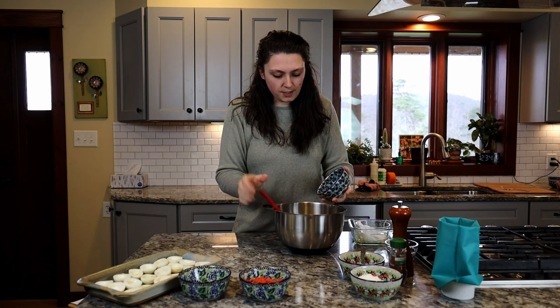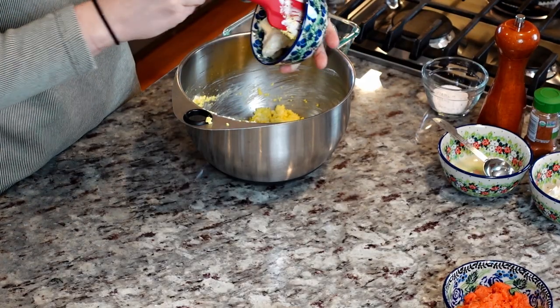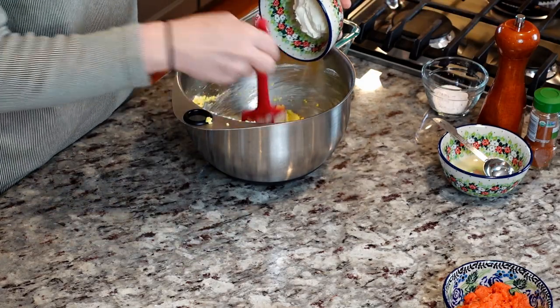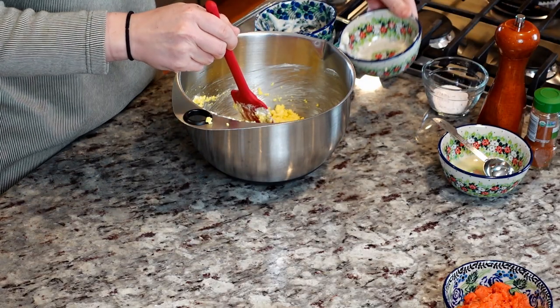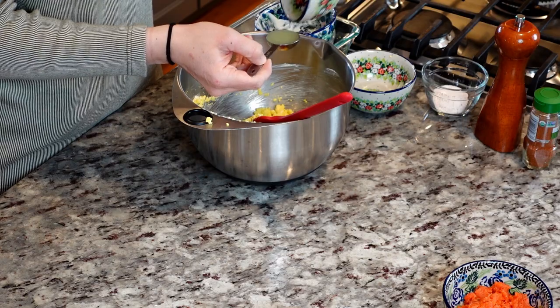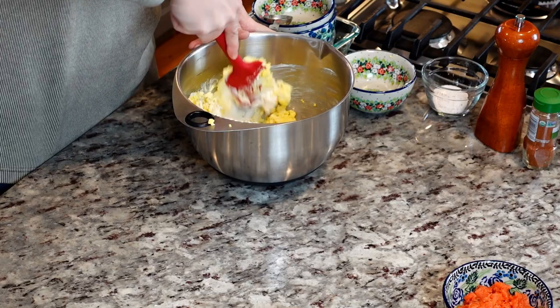Next we'll do two tablespoons of mayonnaise. Add our two ounces of cream cheese, one tablespoon of fresh lemon juice, and I'm going to blend that together before I add the smoked salmon.